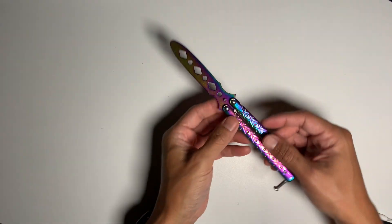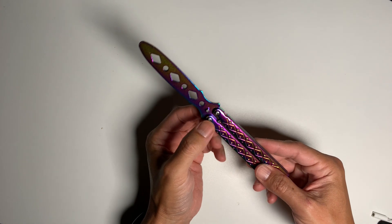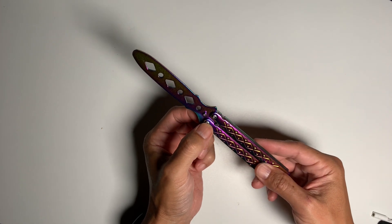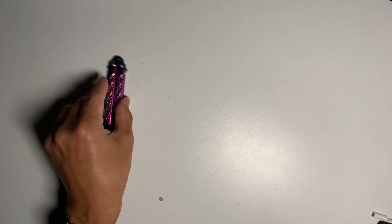I learned that the better quality balisong trainers or balisongs in general have better hinges — ball bearings. If you look for balisong trainers there are some big names like Squid Industries, Kershaw, and Benchmade. They all make trainers. They're very expensive — like 50 bucks at the cheapest.